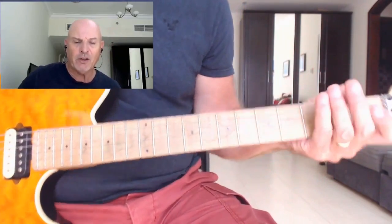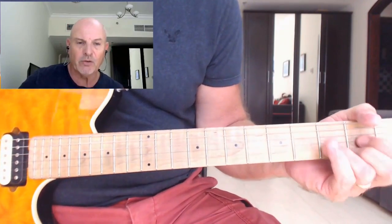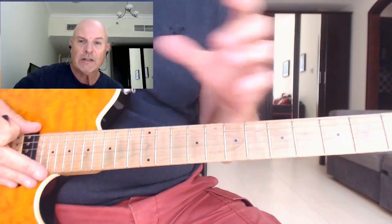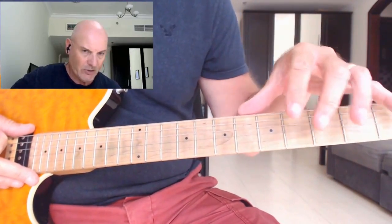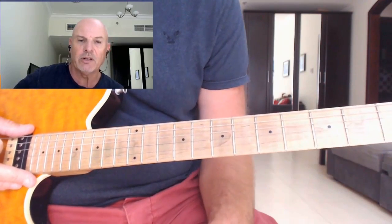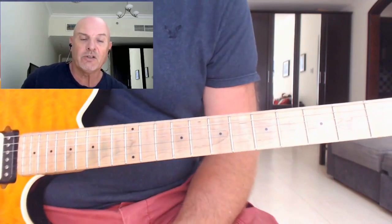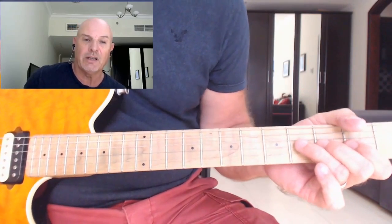Now I've gone through it very quickly because of course you've got the tablature there, and you've got the backing track demo to go through as well. I just wanted to show you the variations of the different chords and how you would actually voice the chords shown in this book. So what we're going to do now is start talking and looking at the guitar solo.